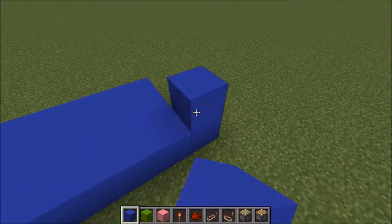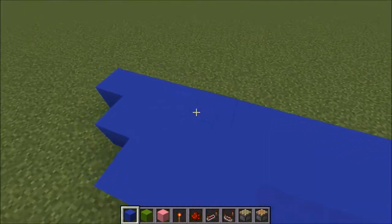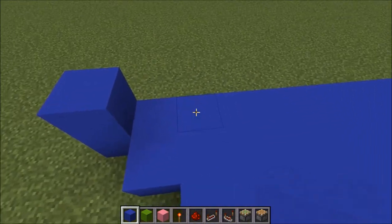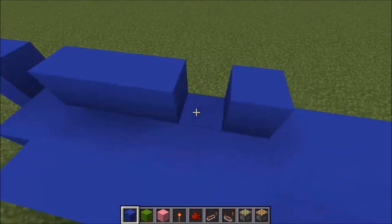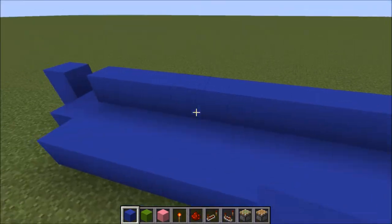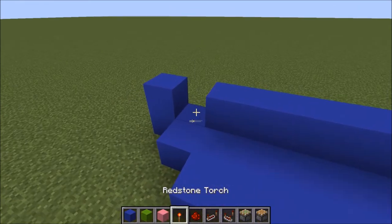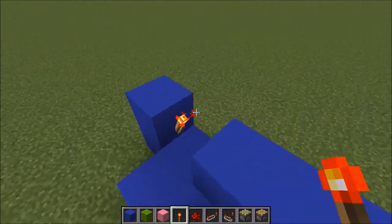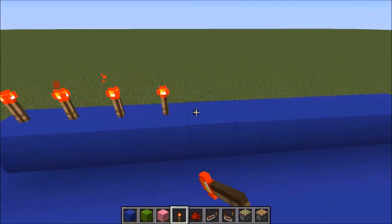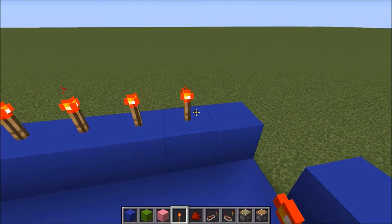Next you just want to put a block on top of that — the one that sticks out, you put a block on top of that. Then you skip this one and put a whole other row along here. Then go over, get a redstone torch, put it in there so it's hanging off of that block. Then put redstone torches on top of all of these.